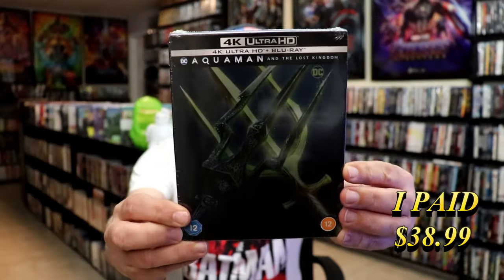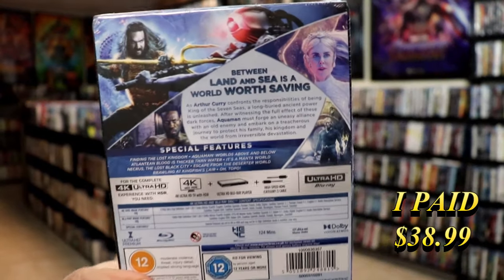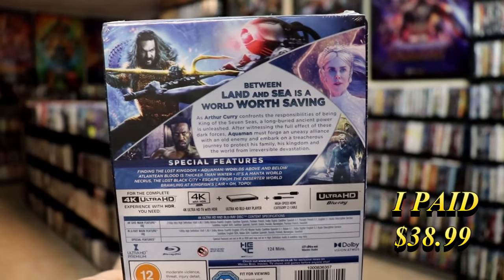And then next we have Aquaman and the Lost Kingdom. Here's the front. And here's the back. If you'd like to read up on it, check out these special features.